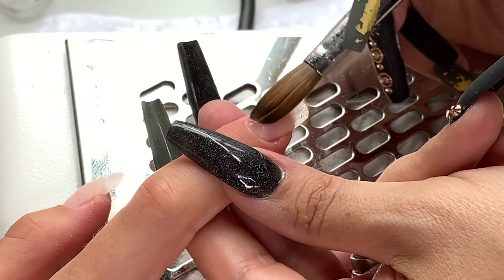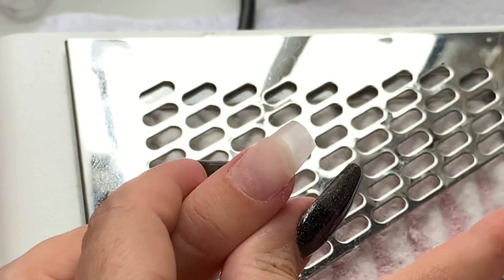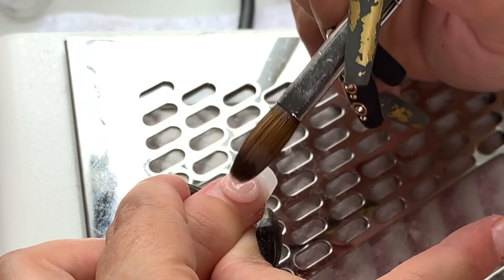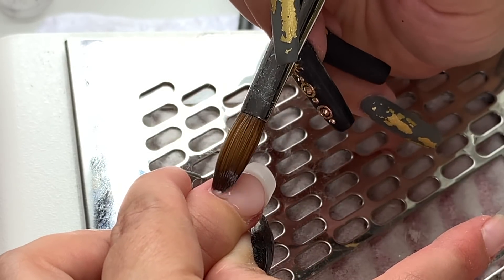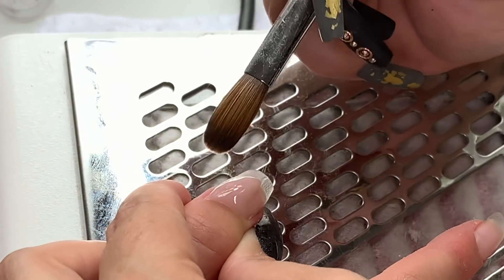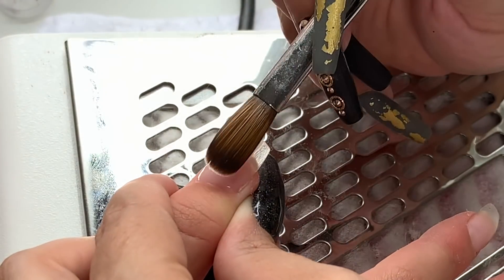These sorts of designs are very simple in an artistic sense, and if you nail your application they're not going to take you very long, but they're super effective and clients love them. I'm working that bead along the cuticle line, getting it all in place, making sure I'm not bulking it out too much. Then I go back around that area, angling my brush up, tucking that bead in where necessary and feathering it down off the edge of the nail.